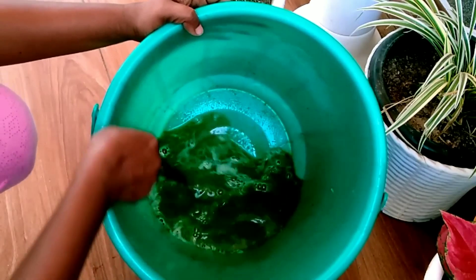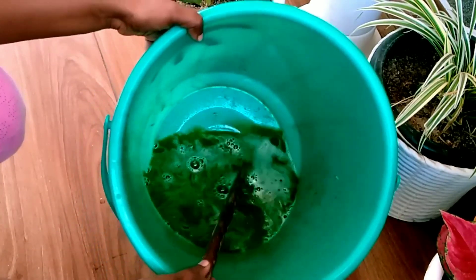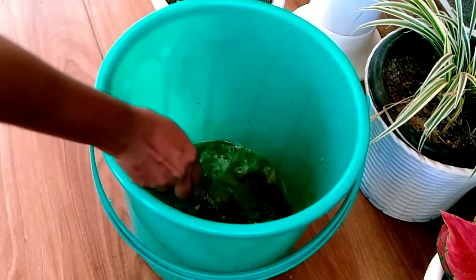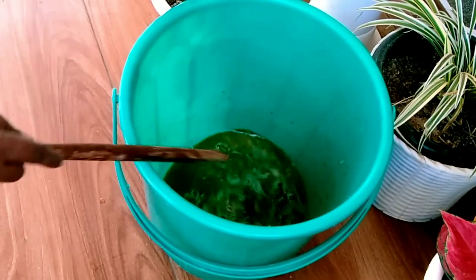This potash is a very small amount of potash. I'll take a few more minutes. I'll take a few more minutes later.